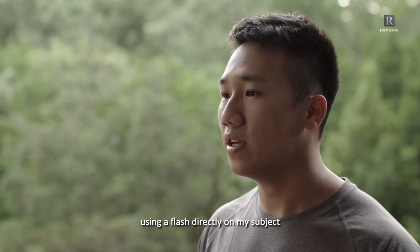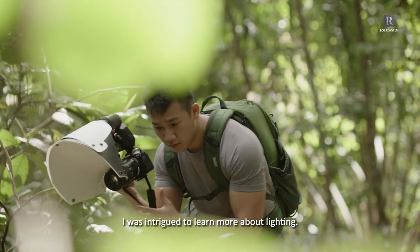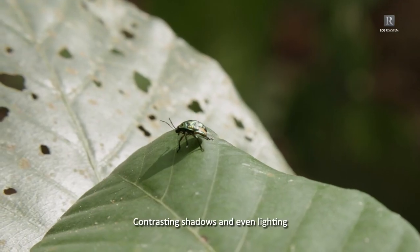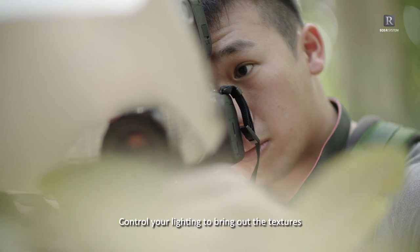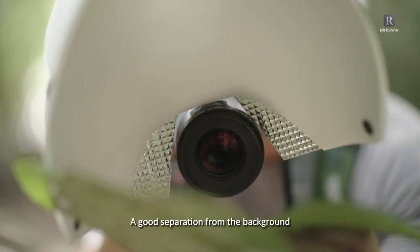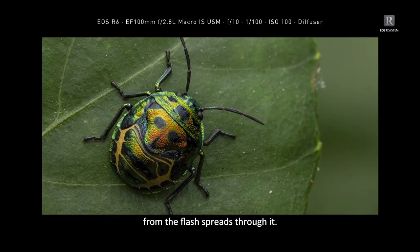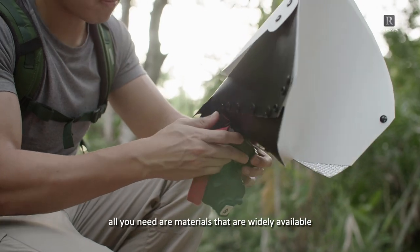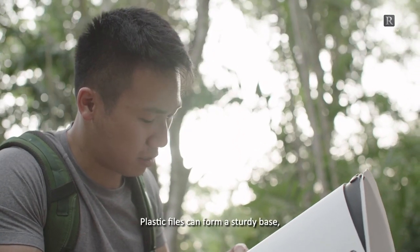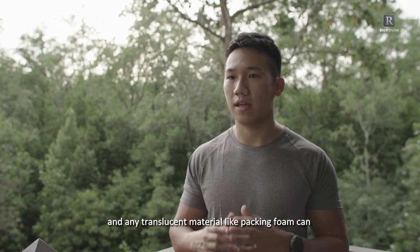When I first started out with macro photography, using a flash directly on my subject cast hard shadows and often framed my subjects in a hot spot. After learning what a diffuser could do to the final outcome, I was intrigued to learn more about lighting. Contrasting shadows and even lighting will go a long way in bringing out the charm of your subject. Control your lighting to bring out textures and draw attention to important details. A good separation from the background will help you achieve good subject isolation. The diffuser takes the role as the light source as light from the flash spreads through it. It's relatively easy to make your own diffuser using widely available and affordable materials — plastic files can form a steady base, aluminium foil can act as a reflector to direct light, and any translucent material like packing foam can facilitate the light spread.